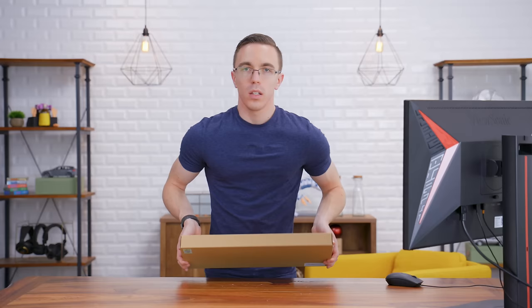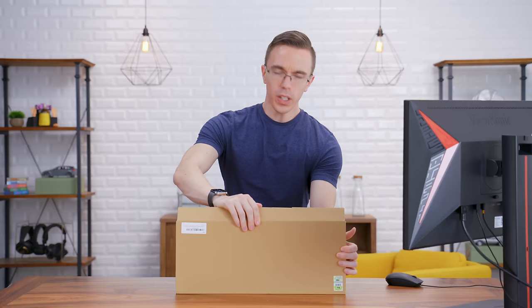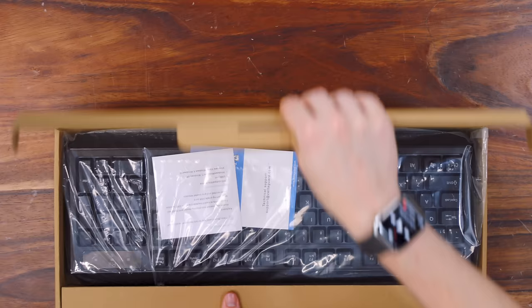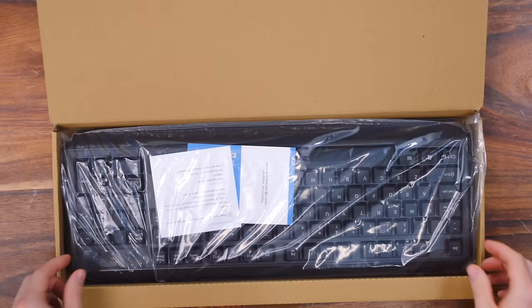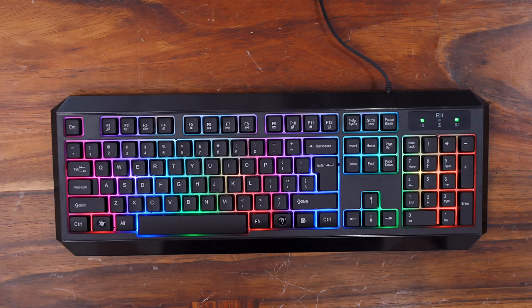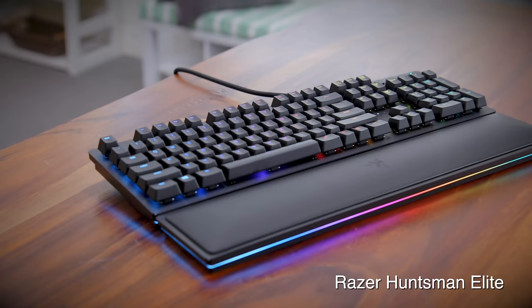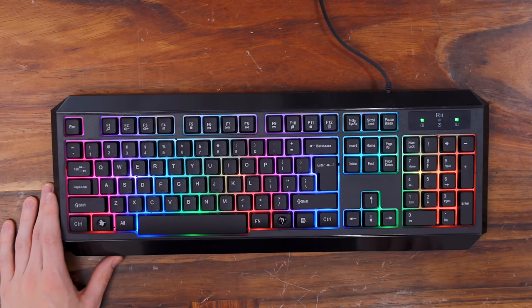Last but not least, we have the RE-RK100+, the cheapest RGB keyboard on Amazon, which we picked up for about $15 — though right now it's actually available for $10.73, making it technically the cheapest keyboard here. We chose it not only because it was cheap but also because it has a fairly decent amount of reviews — 492 on Amazon. It looks like a much more beefy keyboard, even though it's still incredibly lightweight. Plug this guy in and — holy RGB, Batman! Unlike most RGB keyboards with comprehensive software to customize zones, with this one we can either turn it on or turn it off, which conveniently replaces the right Windows key.